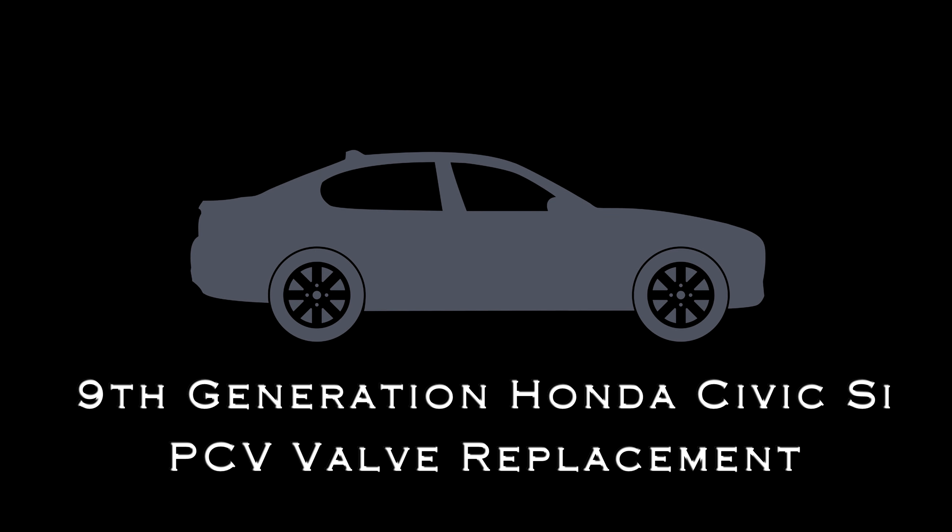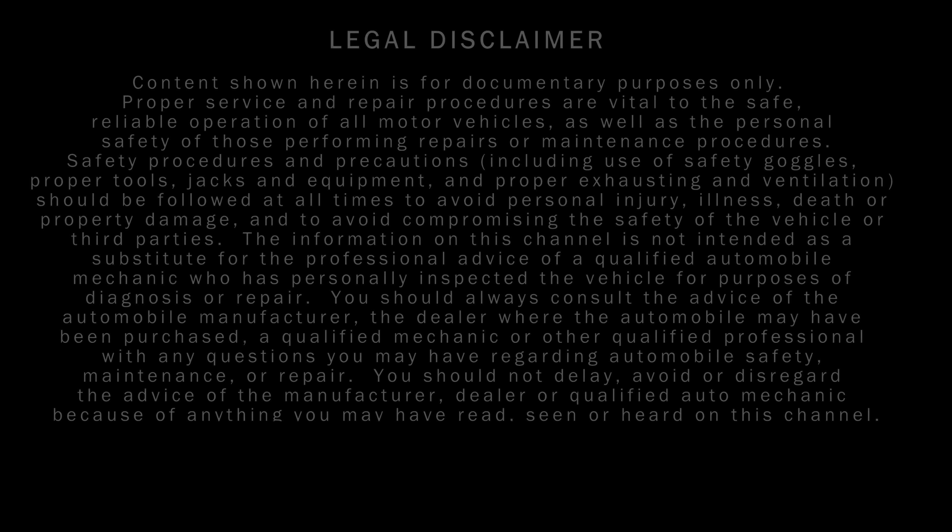Today we'll be looking at a 9th generation Honda Civic Si. Don't forget to check the video description — I'll have links to everything that I'm using. And if you want to go to different sections of the tune-up, you can click on the links in there as well.